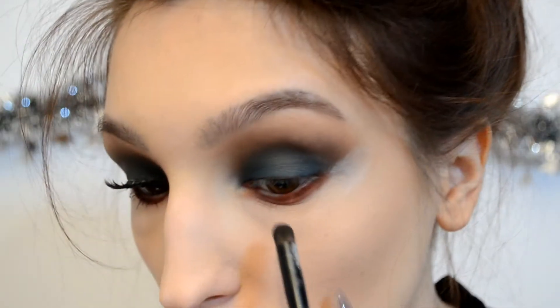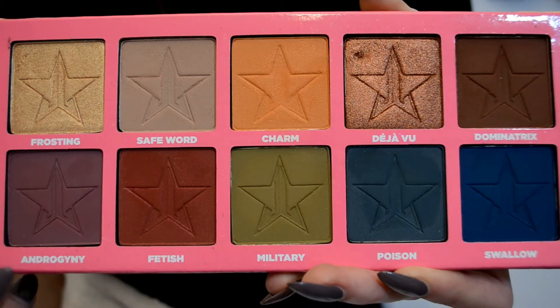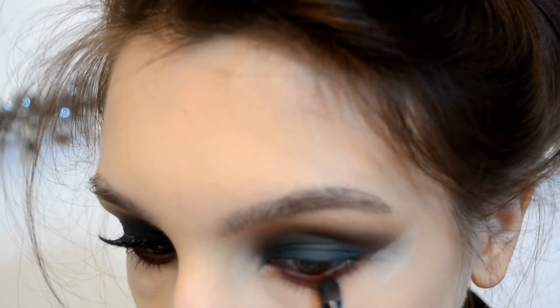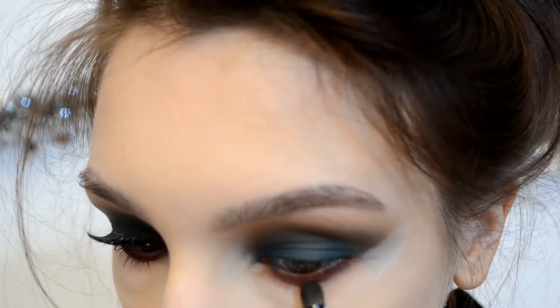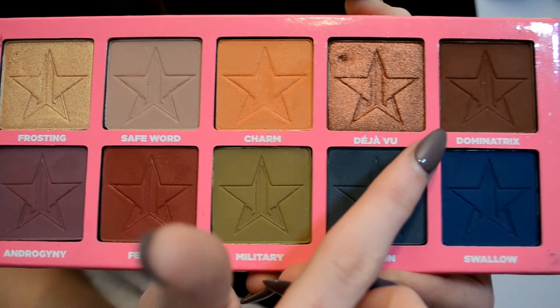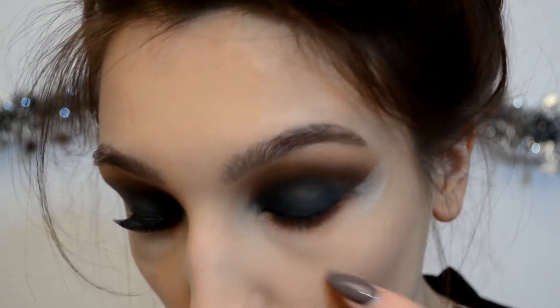Now I'm going to blend that out, and then pick up Androgyny and put it on the edge of that burgundy. Then I'm going to pick up Dominatrix and go right on the lower lash line to make it more smoky.